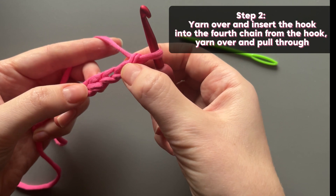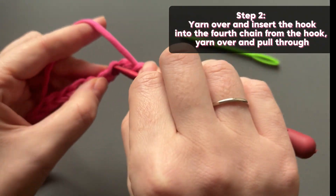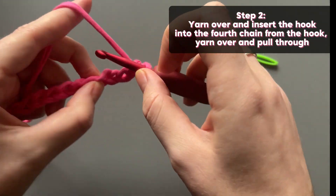Step 2: Yarn over and insert the hook into the fourth chain from the hook, yarn over and pull through.